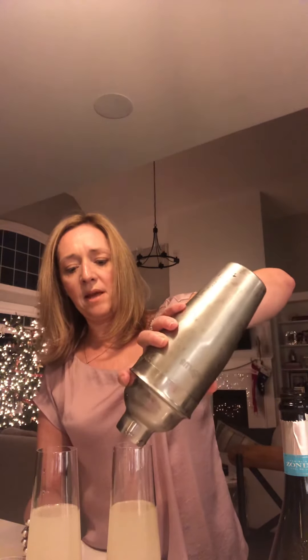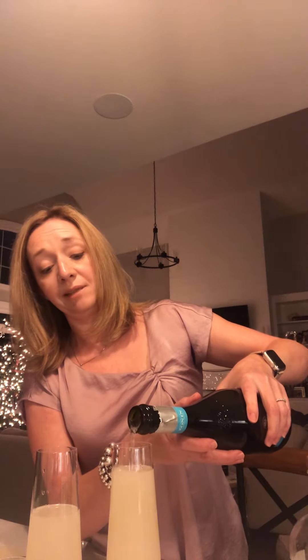Then you just top it up with your cold Prosecco. This is a really easy drink — if you like a margarita, you gotta love the sparkling wine margarita!